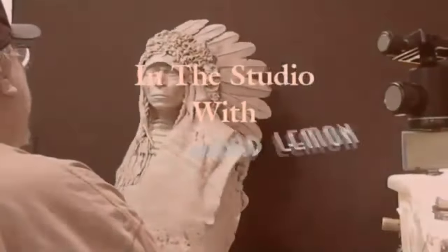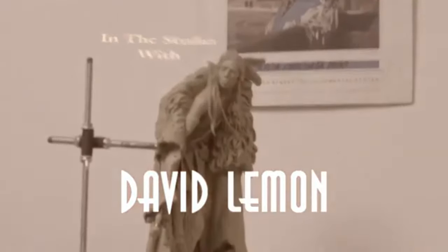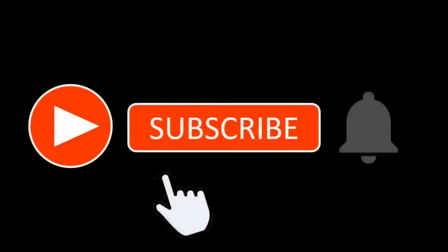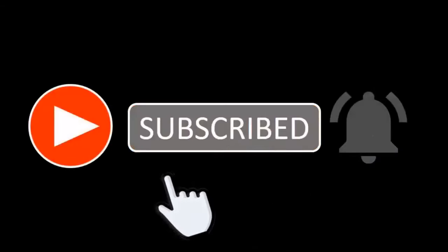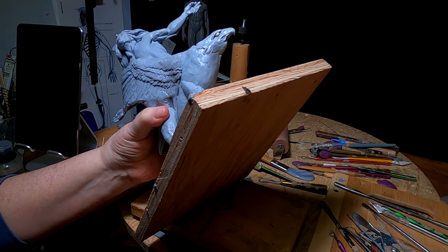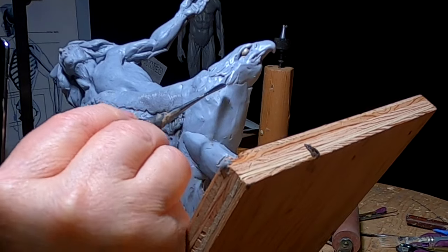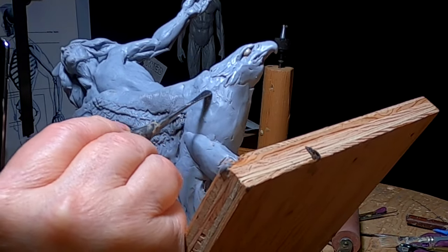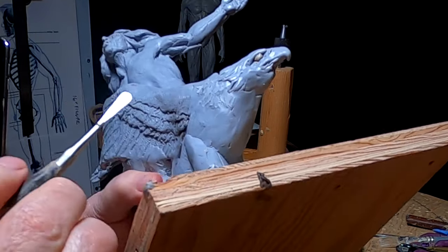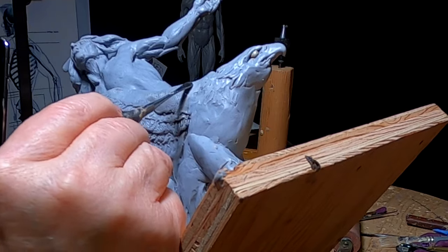Time to play with some clay. I'm going to do what I can for now until he gets here. I want to put some kind of texture on the eagle body, which means I'm going to have to turn the eagle up sideways here.